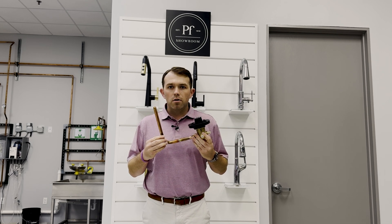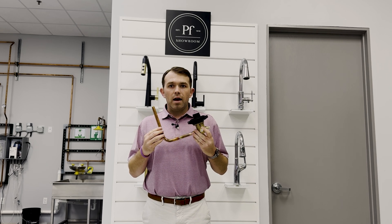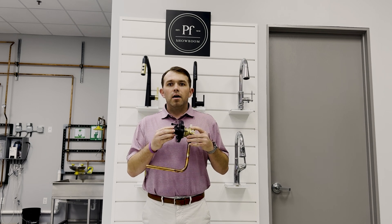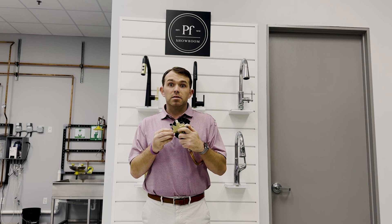It also comes with a balancing unit that can take your shower head pressure all the way down to 0.5 GPMs. It comes with your rough-in valve and a balancing cartridge, and it also has half-inch PEX inlets.